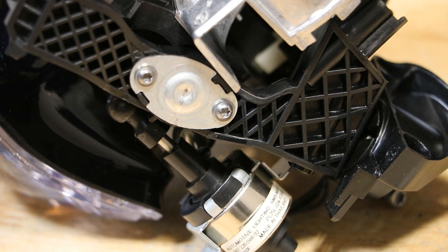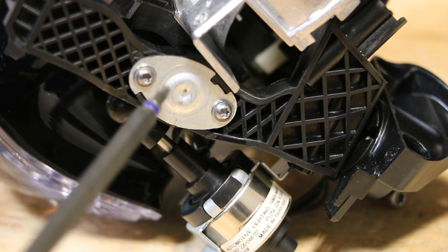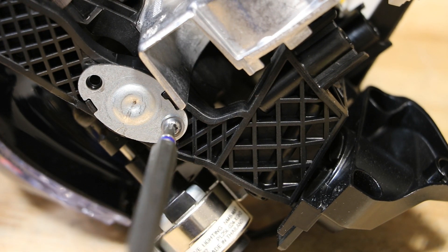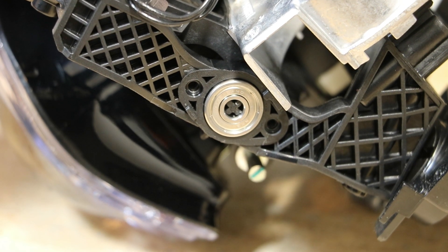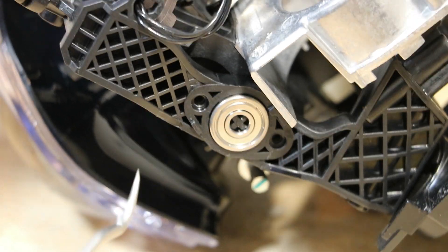Next, I will remove the two T10 Torx screws on this bottom cover. With the bottom cover removed, I'm going to use a hook tool to pry out this bottom bearing.